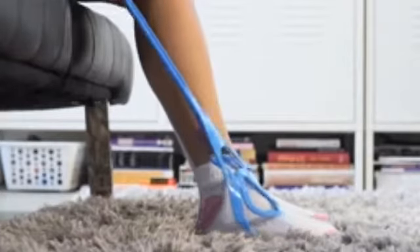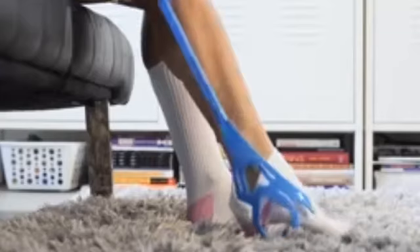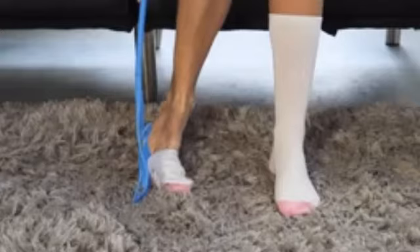To remove your sock from a comfortable seated position, hold the handle, insert one of the sock removal tabs and push downward until your sock comes off.